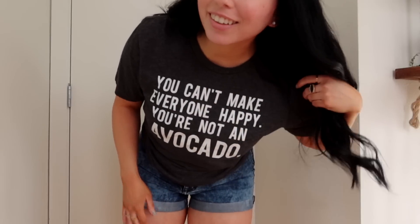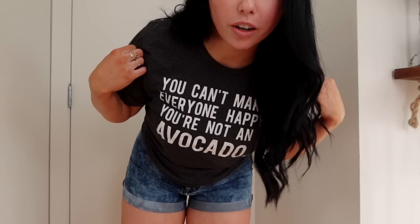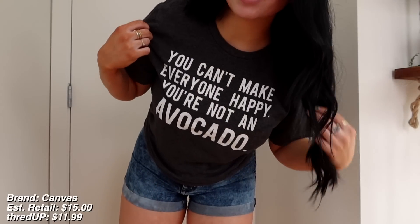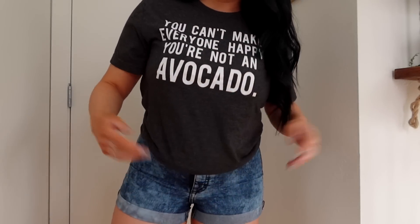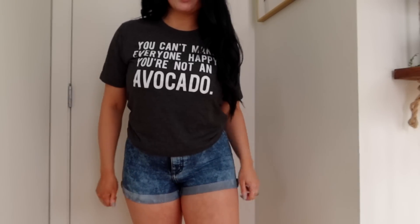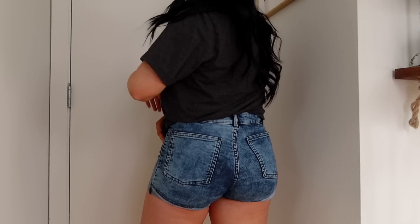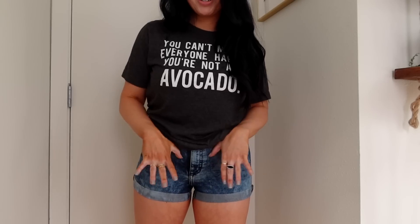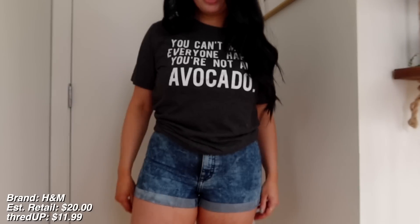How amazing is this shirt? It looks like it's never been worn or washed or anything. It says 'You can't make everyone happy — you're not an avocado.' So true. The estimated original price was $15, and I got it for $11.99. And then these shorts — they're a little bit too short for my liking, just showing the internet my butt, but I do like them. These are from H&M. The estimated original price was $20, and I got them for $11.99 — so that's pretty good.